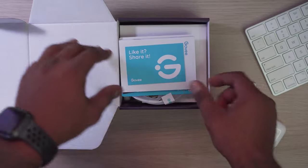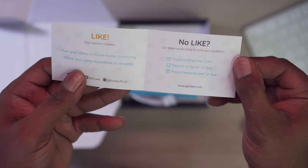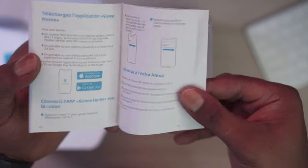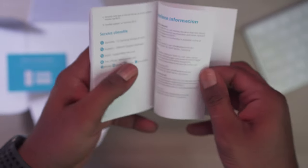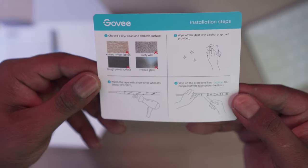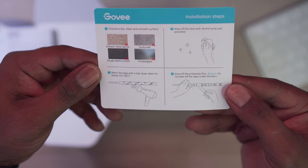Let's go ahead and open up the box. The first thing you are greeted with is a little Govee pamphlet that basically tells you to like and share. Next you get your user manual giving you all the information you need on how to connect it, then a disclaimer basically saying if anything goes wrong it's your fault, and then your installation setup guide — this is an eight-step installation process.